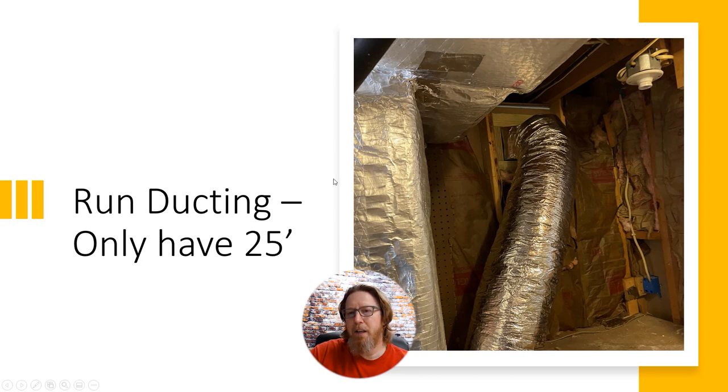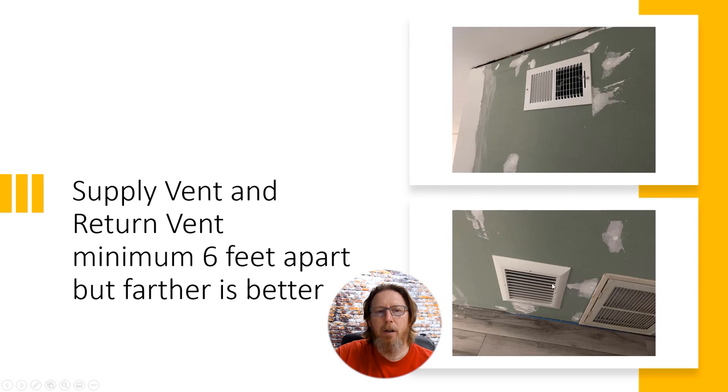One disadvantage is you only have about 25 feet of ducting. You can get more from Home Depot or Lowe's if needed, but it's amazing how quickly 25 feet runs out. The ducting is insulated, which keeps the dry air cool and preserves dehumidification efficiency to the target space. For the return placement, you want at least a minimum of six feet between supply and return. In this installation, they placed the return next to the HVAC return so the HVAC actually helps draw more moist air to the dehumidifier — a smart approach using the HVAC's CFM. The supply and return here are about seven feet apart on the same wall, but the further apart you can get them, the better.